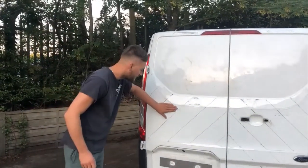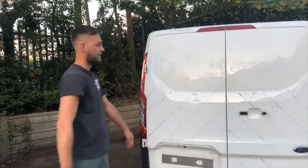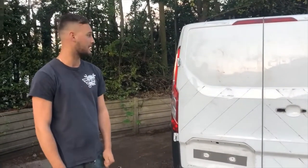So all I need to do now is get a bit of tar and glue remover, spray it on, and that'll get all the rest of the sticky residue off. Then pretty much ready to go to the body shop.